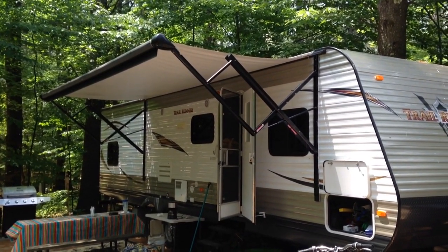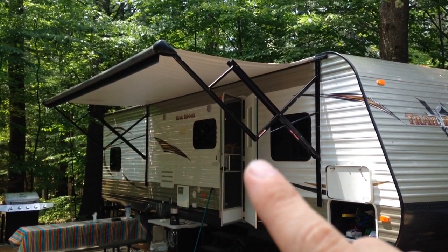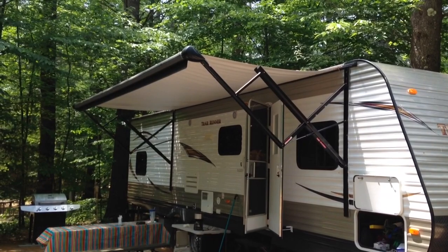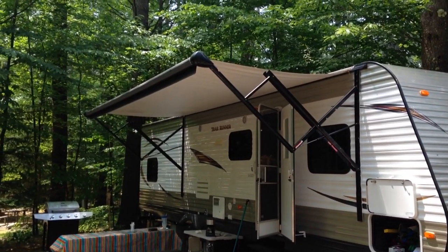But on these new electric ones, they're kind of neat. You just push a button on the inside of the trailer — I'll show you where the button is in a minute — and I just wanted to demonstrate how it works and some of the features of it.